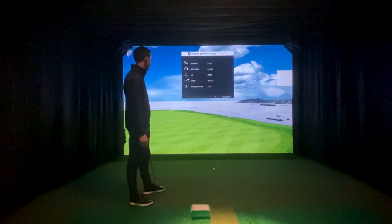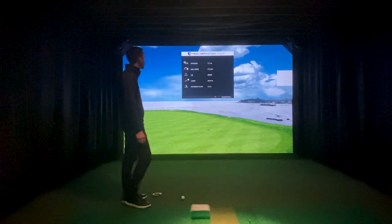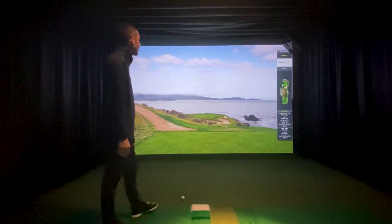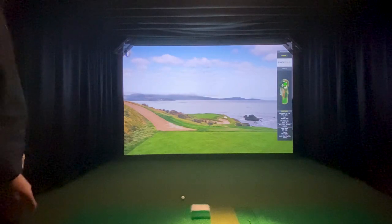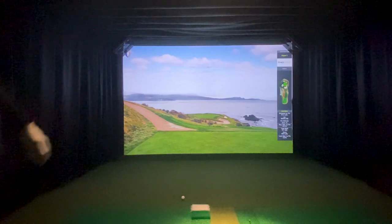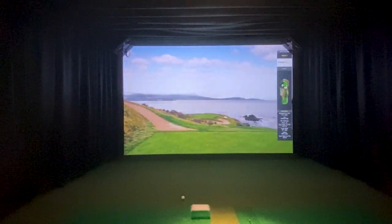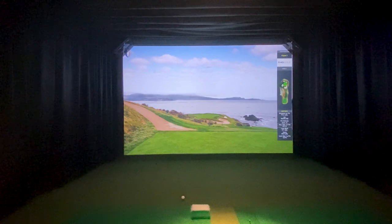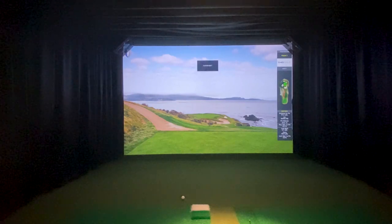I definitely read that one wrong because it had it going right. It must have been within gimme distance. I was going to take a mulligan and show another putt. I think that pretty much wraps everything up as far as HD Golf goes. Let me show you some chipping really quick — it's a pretty cool feature. Now you can practice chipping. It's called dynamic chipping and putting.